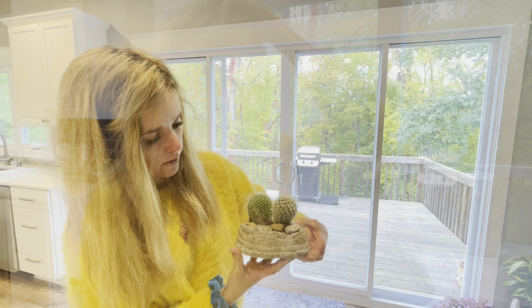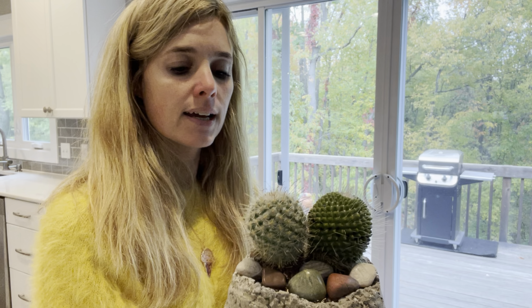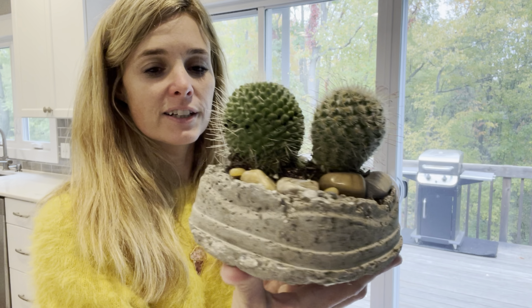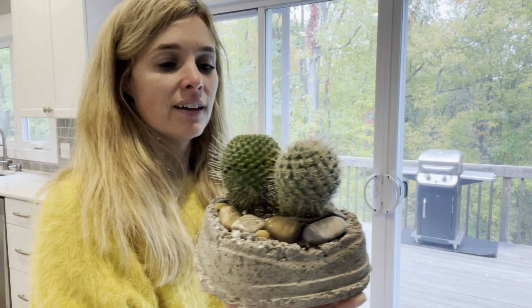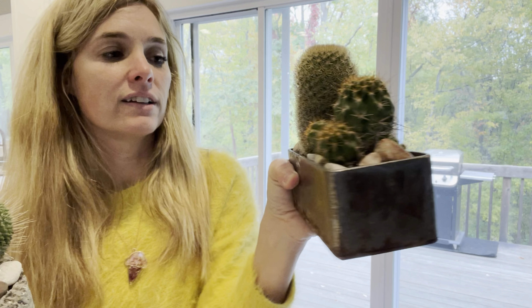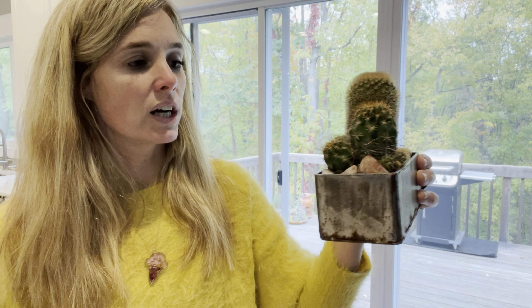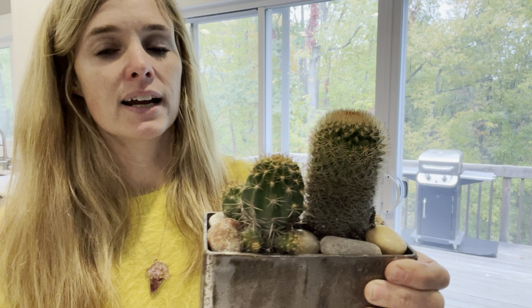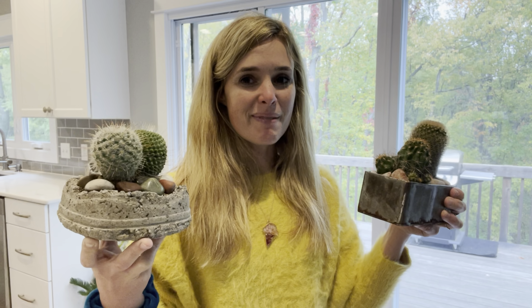Just making sure there's no bugs in here, but I checked them the other day and they were fine. This is so cute — it's just a little cactus planter. My sister and I made this one as well. I just put some cool rocks in here that I found and tumbled. I'm going to put this over on my fireplace mantel along with this one. This is a little planter that my brother made me out of some scrap metal from his work. I put a couple of cacti in there and some rocks that I found and tumbled as well.